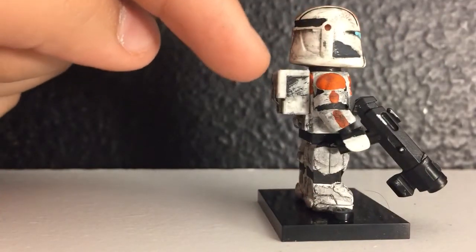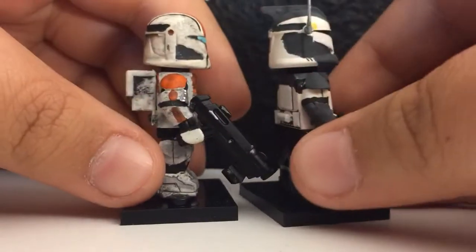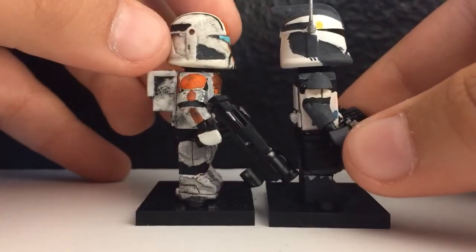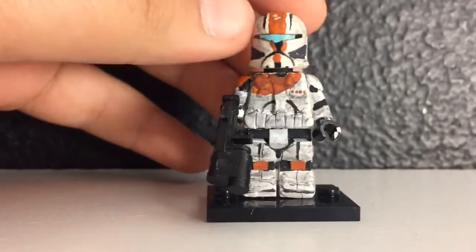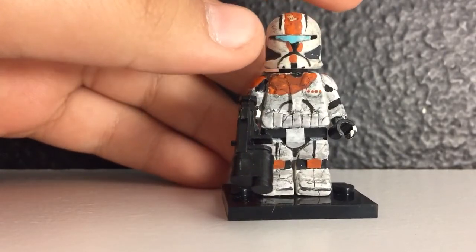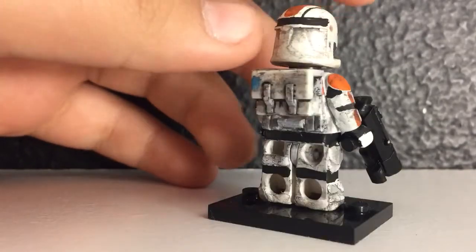The helmet I did a lot of sanding — on the front and sides I gave it a more curved look. If you compare that to Commander Wolf's helmet, you can see that Commander Wolf's helmet is flat, while this one is curved. To weather it, I got some water and some black paint, mixed it up, and just weathered the whole thing.